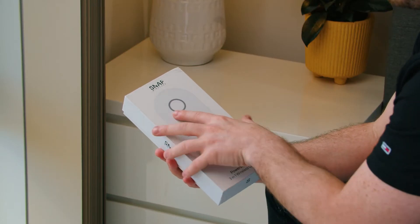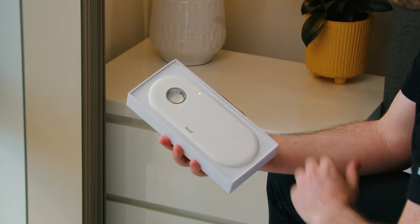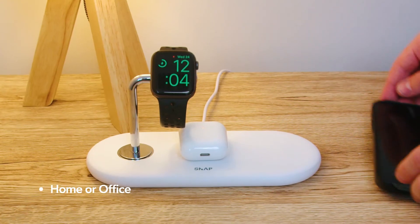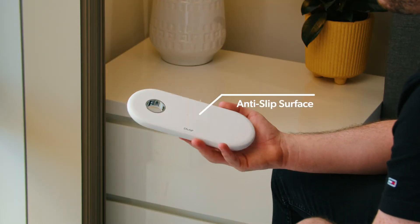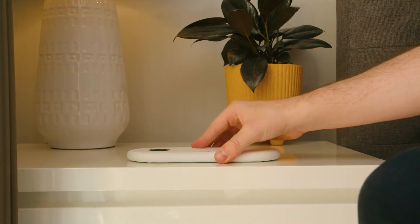Upon receiving and unboxing the PowerBase, this is what you will find. When you remove the lid you will see our beautiful and minimalistic PowerBase. We designed it to be super sleek and stylish to suit any home or office. The PowerBase is super thin and has a soft anti-slip rubber oil finish on the top, and on the bottom there are four rubber spots that allow it to not slip on any flat surface.